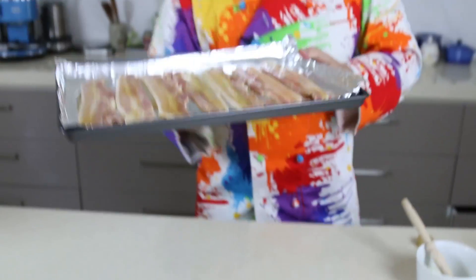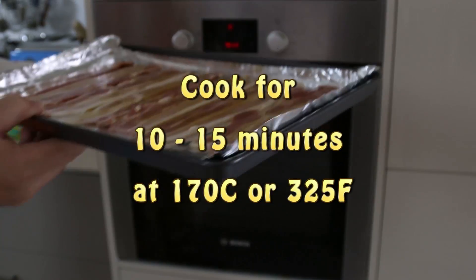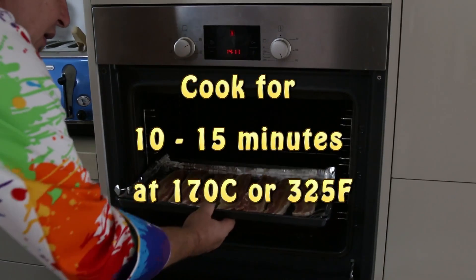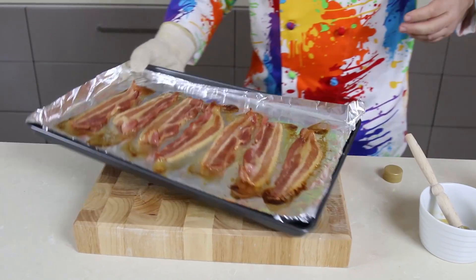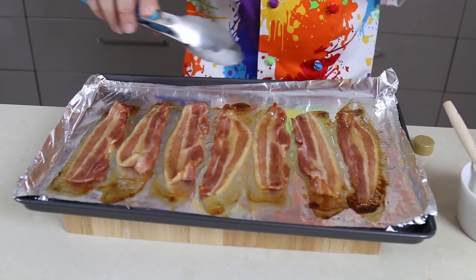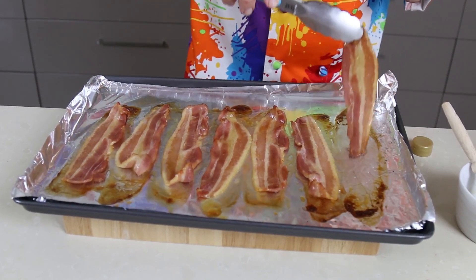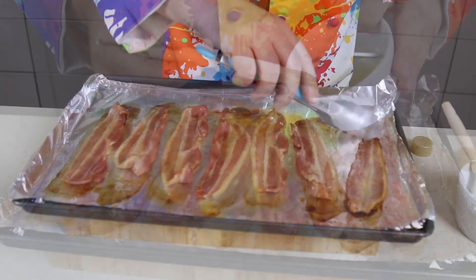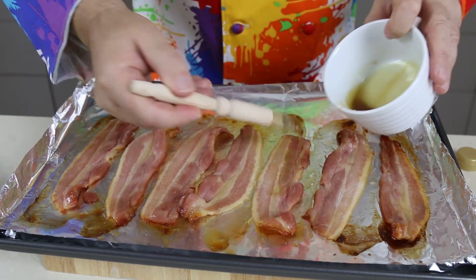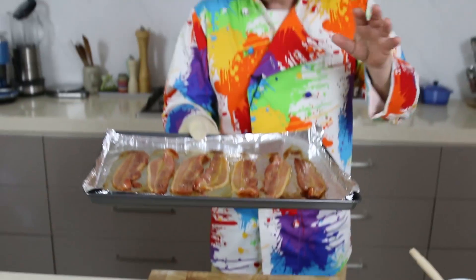We're going to take that now and pop it in the oven and keep an eye on it. Depending on your oven, we want this to go a lovely crispy brown color, and then we're going to turn it over and recoat it. After about 15 minutes, turn each slice over, absorbing a lot of that maple, then brush the maple syrup over the other side. Back in the oven until it's wonderful and crispy.